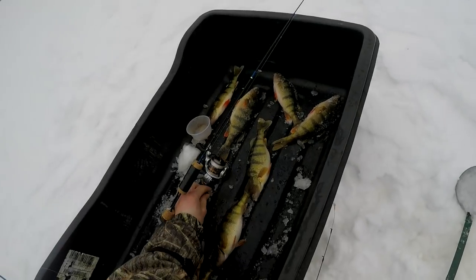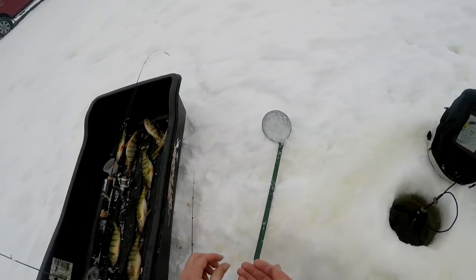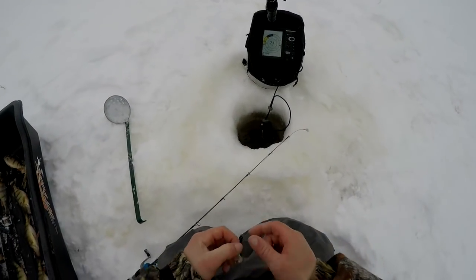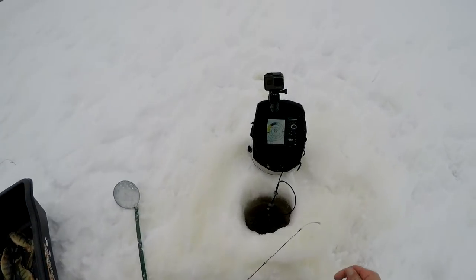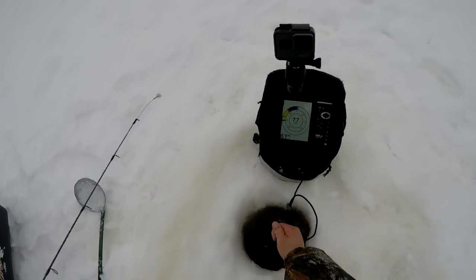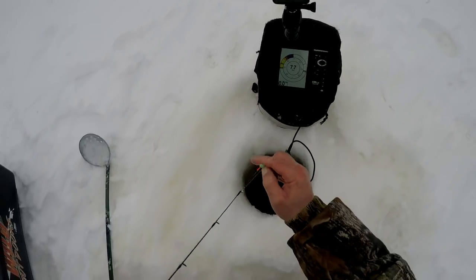I've got to get back down here. That guy was aggressive — when those bigger ones move through, they're aggressive. I've got to get another maggot on here and get this thing back down there in case there's a school of nice ones. Kind of a mixture of everything coming through here today.